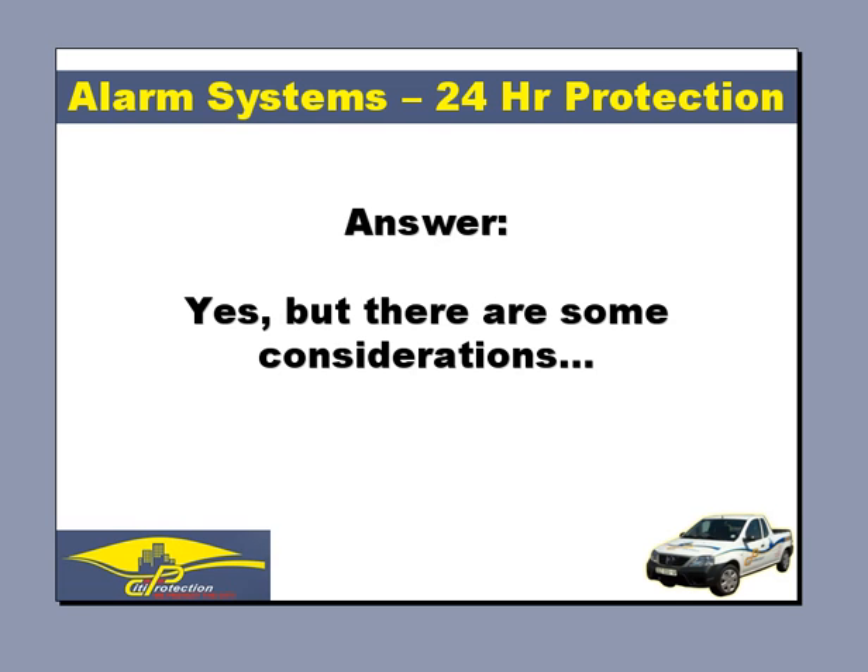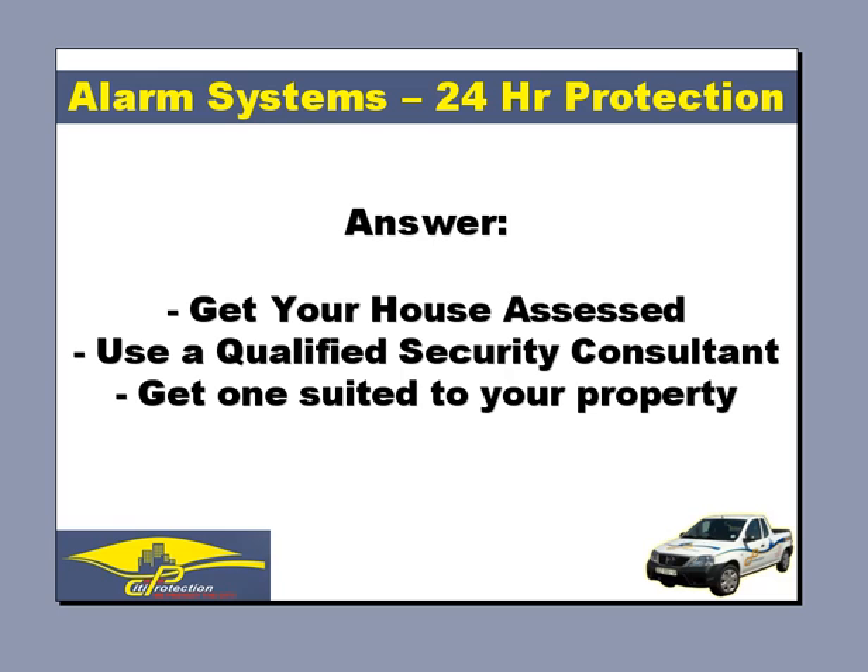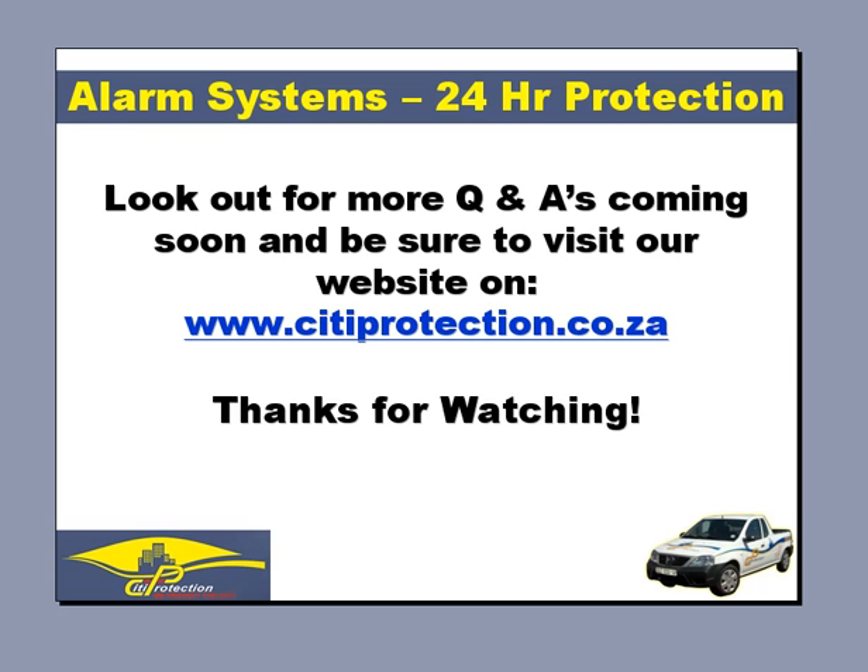Well, the short answer is yes, but there are some considerations. While DIY systems are great, you have to ask yourself: is it the right system to protect all areas of your home? Our recommendation would be to seek qualified advice from a security consultant who will carry out a risk assessment and recommend an alarm system specifically suited to your property.